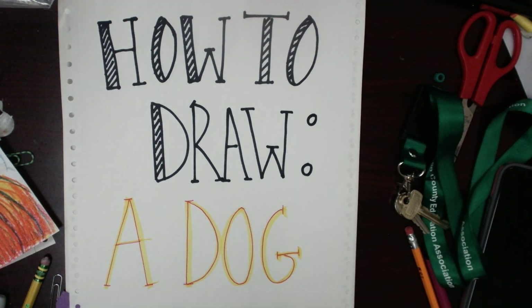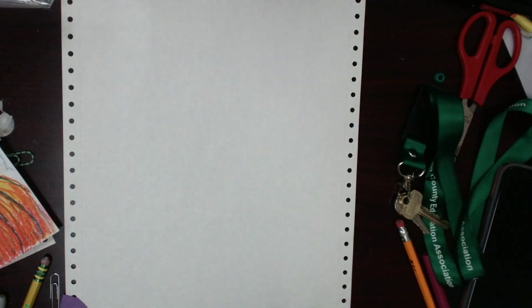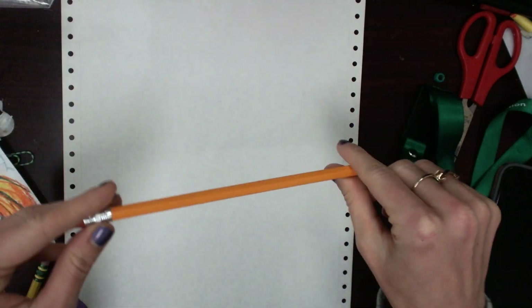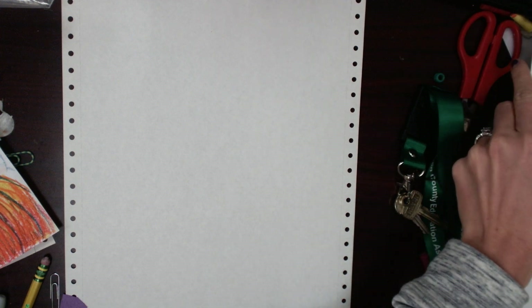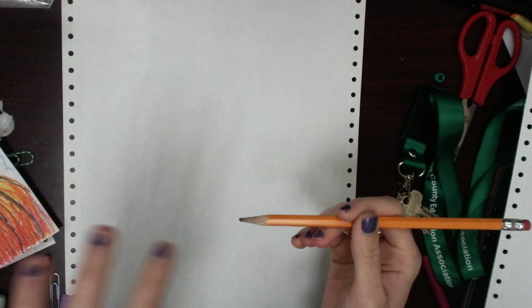Hey guys, this is Miss Lutz and today we are going to learn how to draw a dog. The type of dog that we are going to draw today is a miniature schnauzer, and personally I think miniature schnauzers are super cute, but please follow along. Today what you'll need is a pencil and a piece of paper, and remember guys that you all can pause this video whenever you need to.